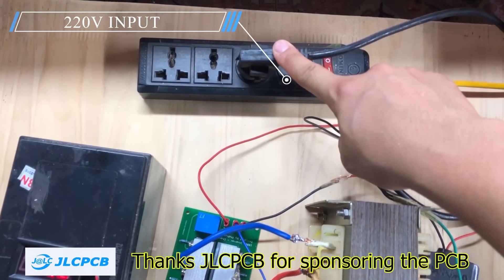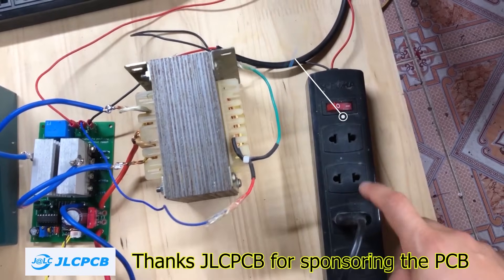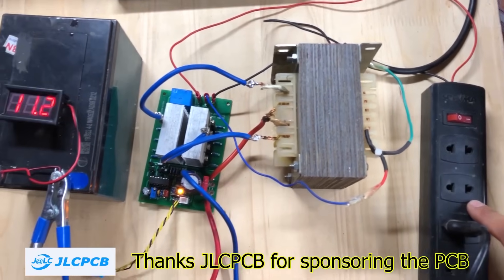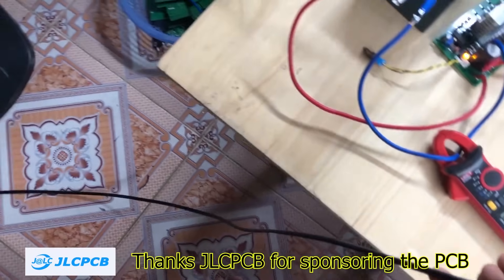Hello everyone. I have a strong passion for inverter projects, and I'm also earning money by selling the products I design. Today's project is one that I commercialized a long time ago. It works reliably and comes at a very affordable price, especially suitable for markets with lower income levels.